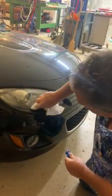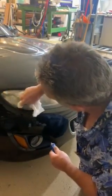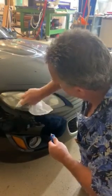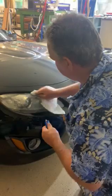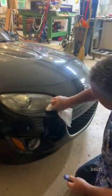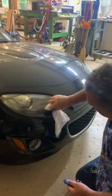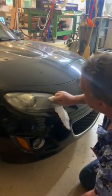In just a few minutes it takes it from being an old, worn-out-looking headlight to a shiny new headlight. I was very surprised at just how nicely this worked out.